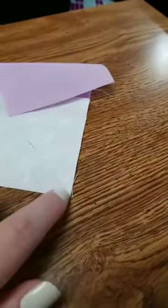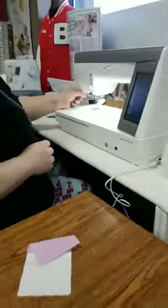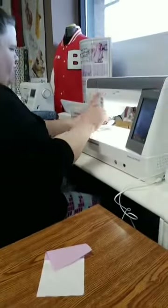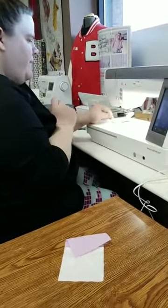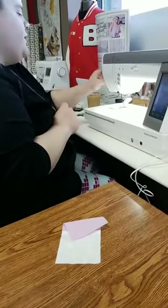If y'all are having trouble where the little bitty corner is getting sucked under your throat plate, that's also why we're using a straight stitch plate. If you don't have one of those, especially for stuff that you're starting on a little corner like that, a straight stitch plate makes a world of difference. And the needle up/needle down button makes a world of difference too.